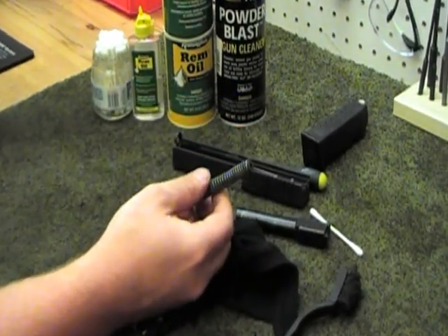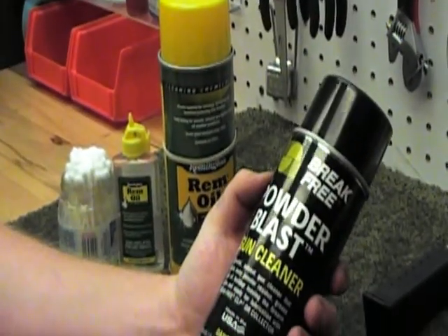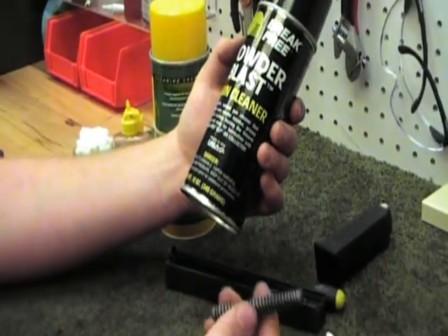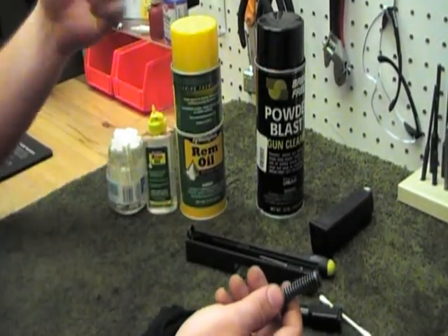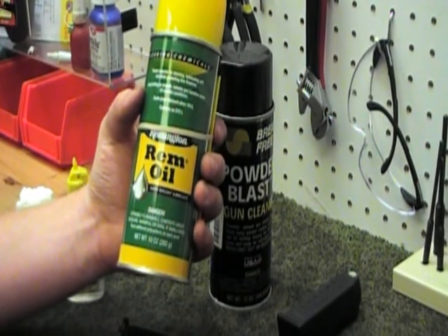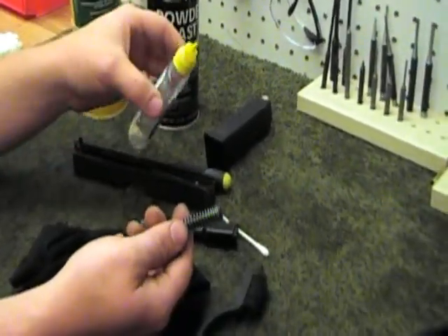Here at the shop we use a couple of different things — you may have something different at home, but this is what we use and we've never had an issue with it. If you're looking to clean it out, powder blaster works really well. It comes with a provided spray tip so you can concentrate quite a bit of spray down into any of these parts and get a lot of the gunk out, or you can let it sit for a while. After you do that it'll evaporate and get pretty dry, at which point you can use a spray can of rem oil, which works really well especially if you're trying to coat a large surface. For a small part, a little bottle of liquid rem oil with a small nozzle lets you put it pretty much wherever you want.